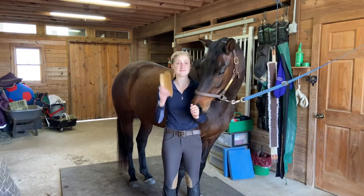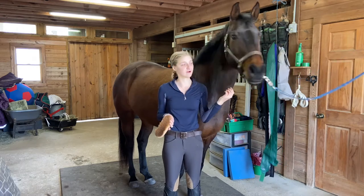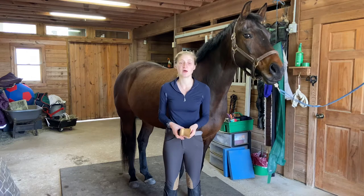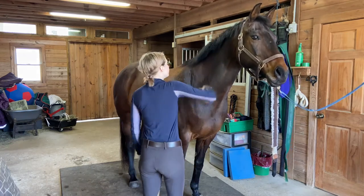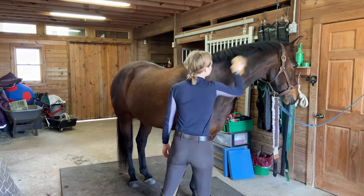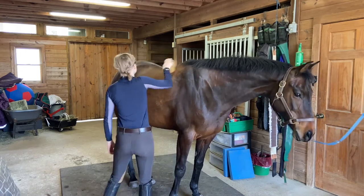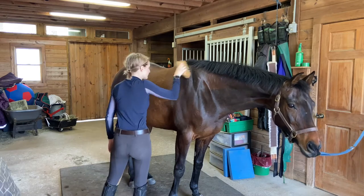Then the next step is to take your soft brush, also called the finishing brush. What it does is take off those last little speckles of dust and help bring out the shine in your horse's coat. You're going to start at the top of their neck and flick down, using short little flicks. It's going to bring off those last touches of dirt and hair and help bring out a shine in your horse's coat.